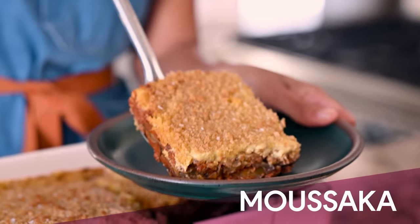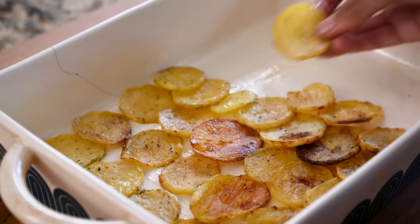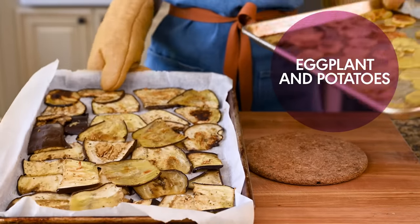I'm starting off with our moussaka, which is probably the most popular Greek dish for good reason. It's a layered casserole — you have fried eggplant and potatoes on the bottom, a rich tomato-y meat sauce, and then finally a creamy white sauce on top. It's all baked together in the oven. It is outrageous in the best way possible. Let's start on our first layer: the eggplant and potatoes.